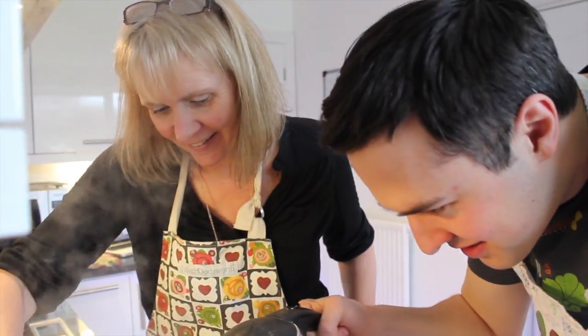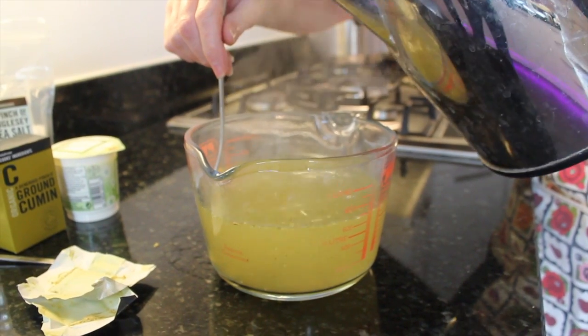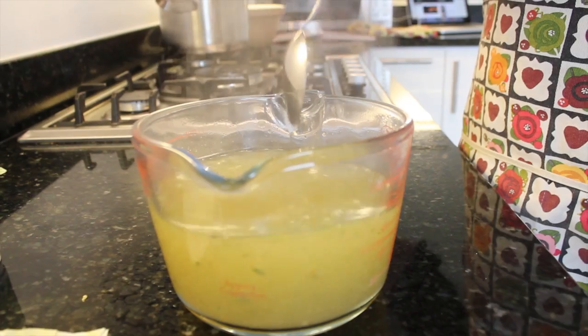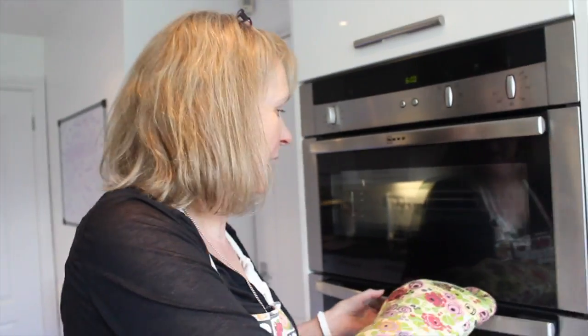Just a tiny little bit more — there we go. If you find you haven't got enough stock, it's fine to add a little bit more boiled water. The roasted sweet potatoes are smelling good coming out of the oven.